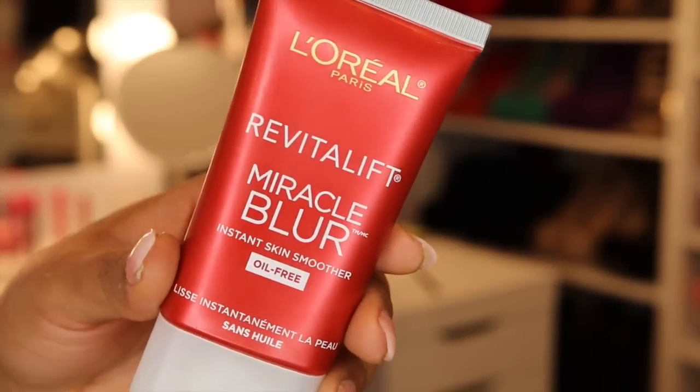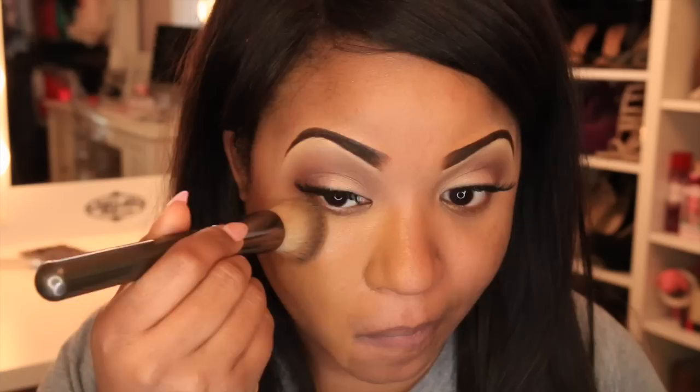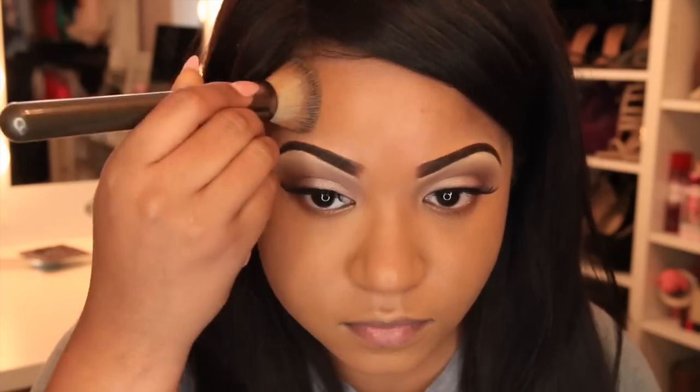Now I'm going to prep my skin for foundation using the L'Oreal Paris Miracle Blur, applying it to my nose area because that's where I have large pores — it really helps hide and blur any imperfections. Then I'm applying my foundation — the L'Oreal Paris True Match in shade W8. It has a wide variety of shades, blends very well, and matches my skin tone perfectly. Two thumbs up.